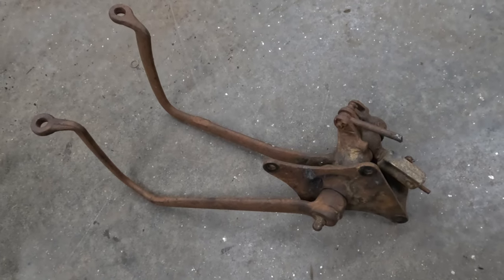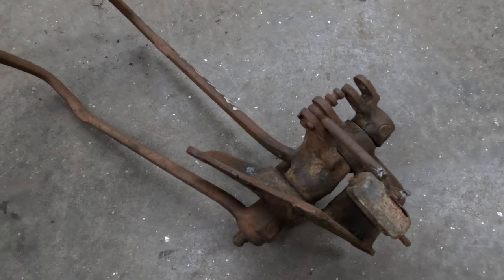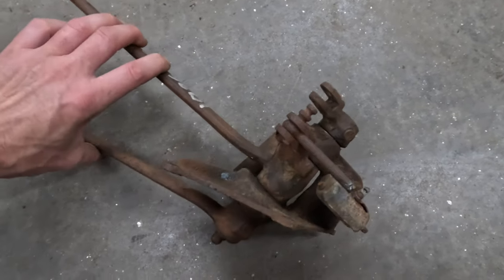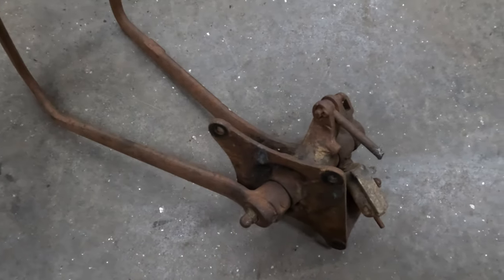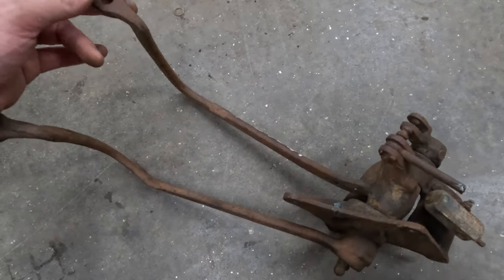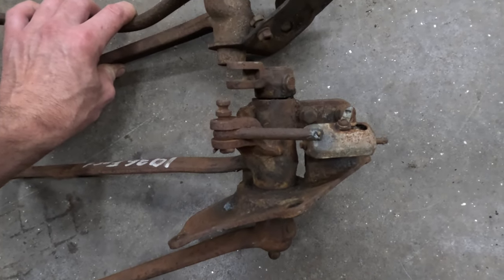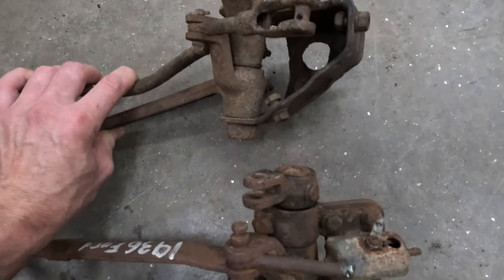Next in line is the '35 to '36 pedals — these are what I'm planning to actually use on my car. They're a similar design to the early ones except the mounting surface is all angled. '35 and '36 had an X-member, so that's why it's mounted at an angle. These pedals are a little bit further apart so we'll probably have to adjust the clutch pedal in a little bit. The reason I decided to go with the '35 and '36 is that the clutch arm location is actually quite a ways further out.